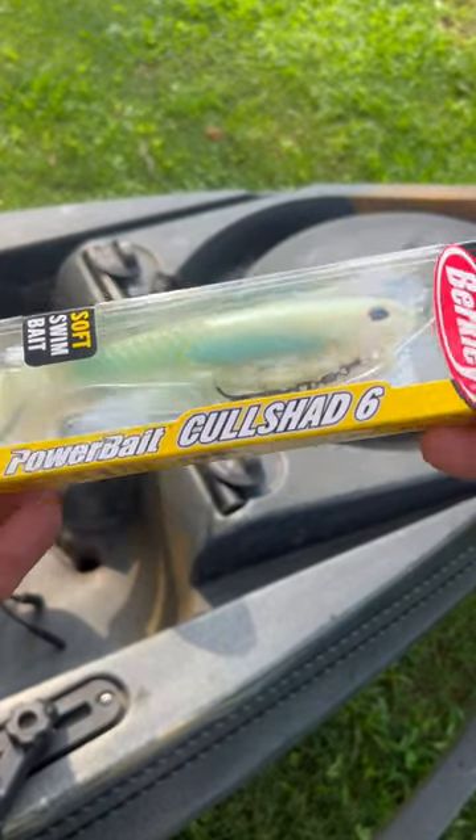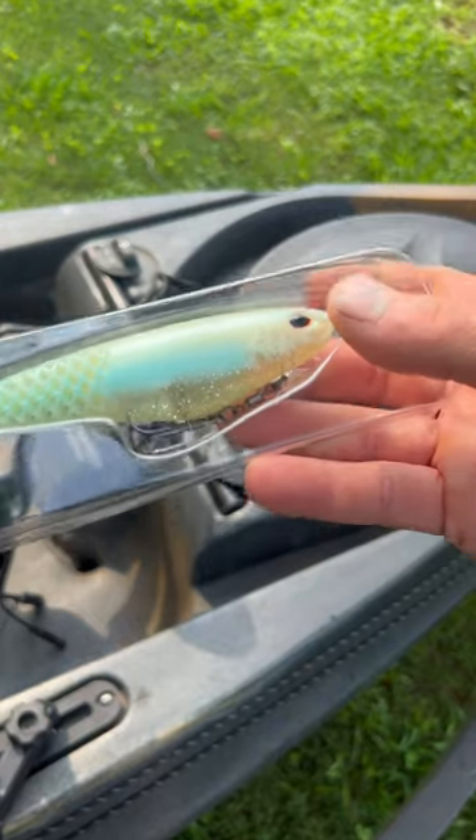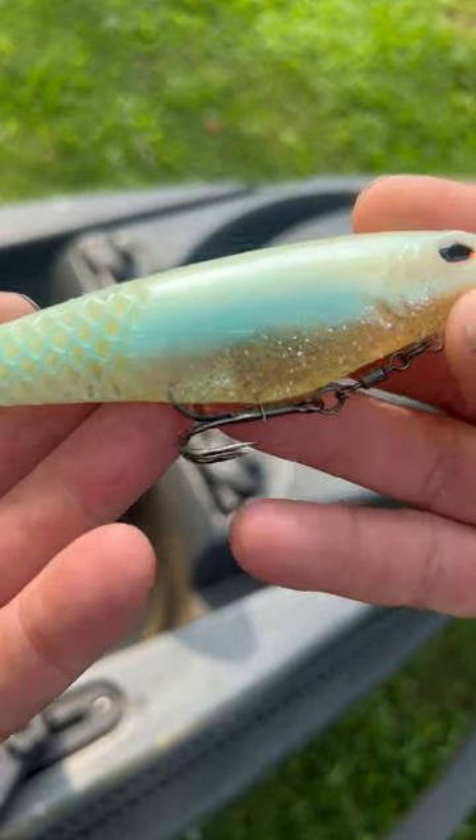Alright guys, Marvin Ford, and today we are talking Berkley Coliceshad — this is the Coliceshad 6, the 6-inch version of Berkley's new Superbait. This is an amazing swimbait.